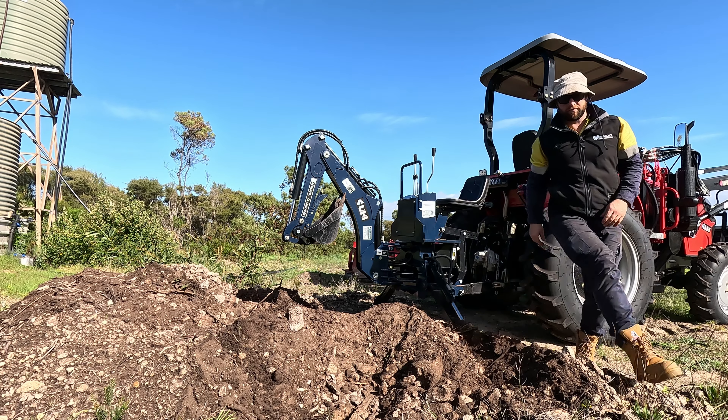The flail mower is probably twice as wide as this one — a bit harder to manoeuvre, but it definitely cuts a lot more. So we'll work that out. But besides that, happy days.